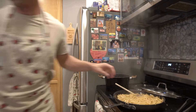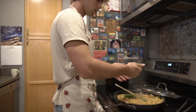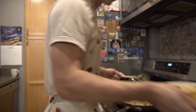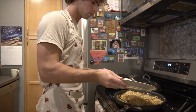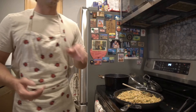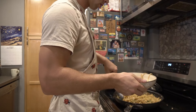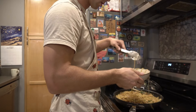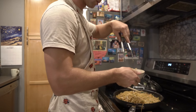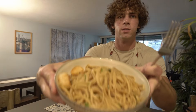Pasta is done. Going to add in our basil and our chives. Add some salt and pepper for the scallops. Get those in there. It's time to serve her up. A couple more scallops. This is how it turned out — thumbnail.